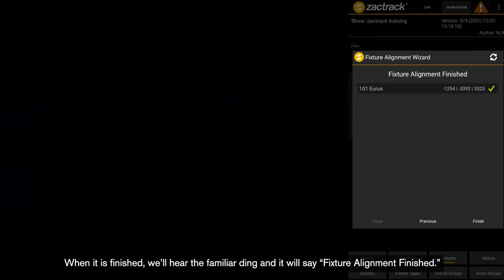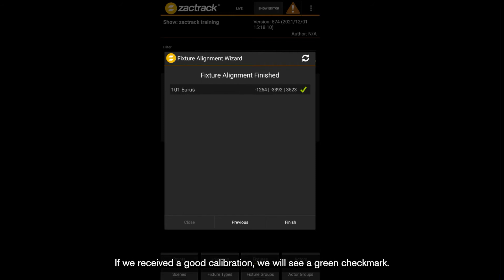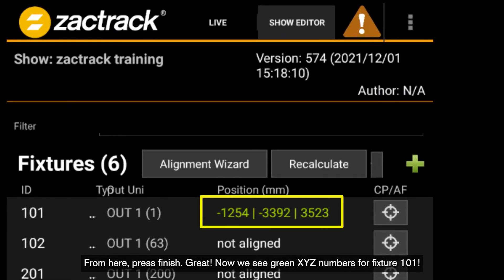When it is finished, we will hear the familiar ding and it will say fixture alignment finished. If we received a good calibration, we will see a green check mark. A yellow check mark means it was a decent calibration, and a red X means it was bad. From here, press finish. Now we see green XYZ numbers for fixture 101.